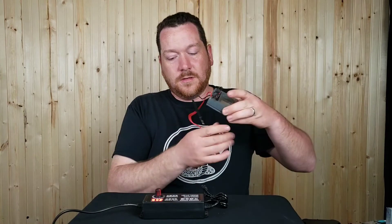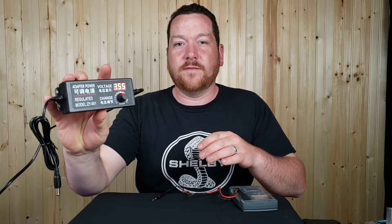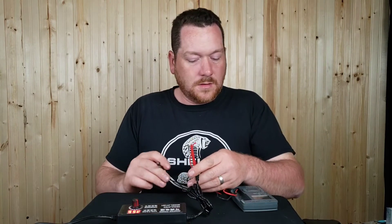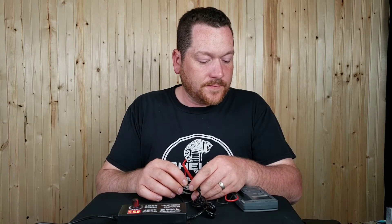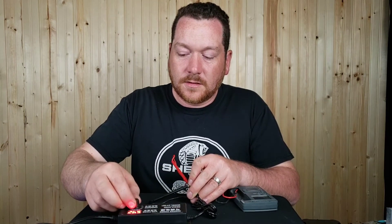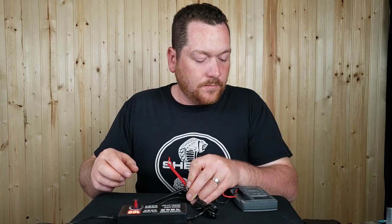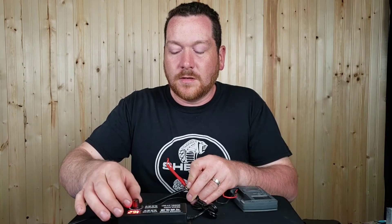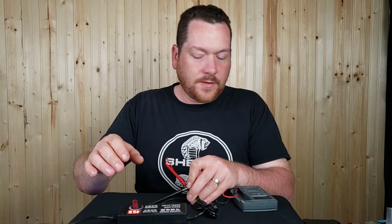On the meter it's showing 3.55 volts, and the multimeter says 3.52 volts. When I increase it to 7.89 volts on the power supply display, the multimeter reads 7.81 to 7.82 volts. Turning it up to 15.5 on the display, I get 15.33 on the multimeter — we're starting to get a little more of a gap there.